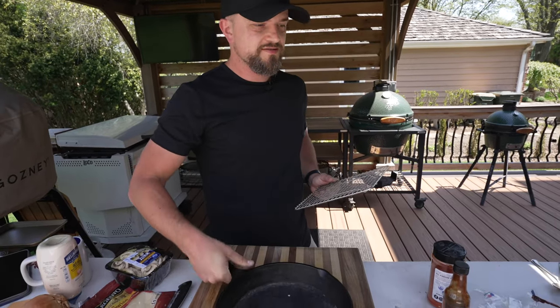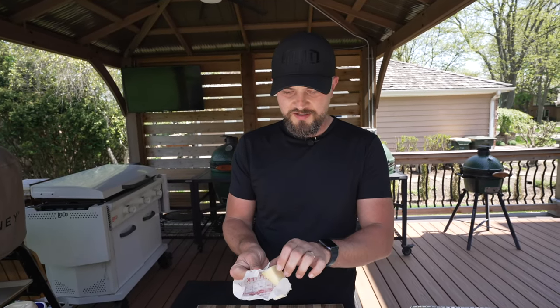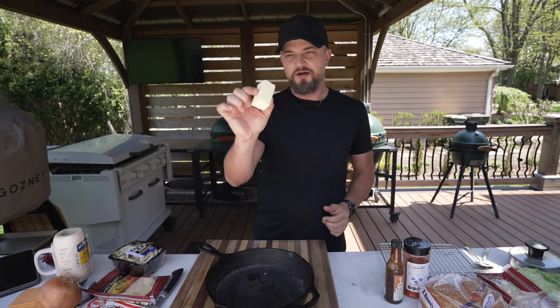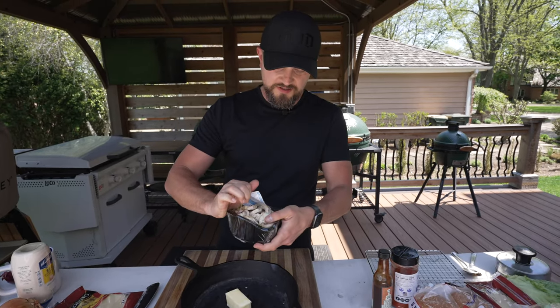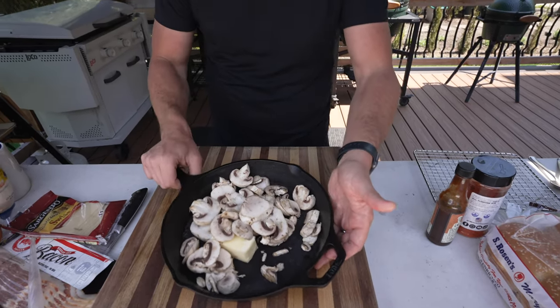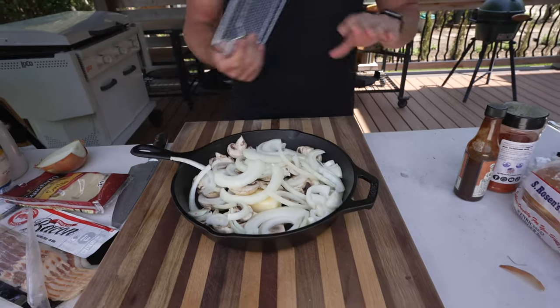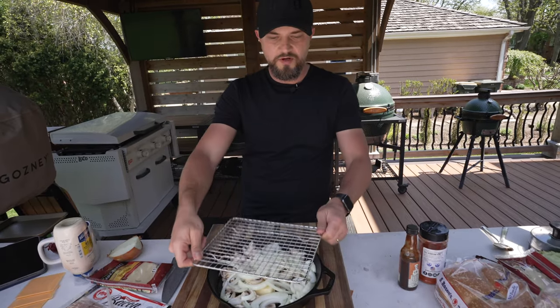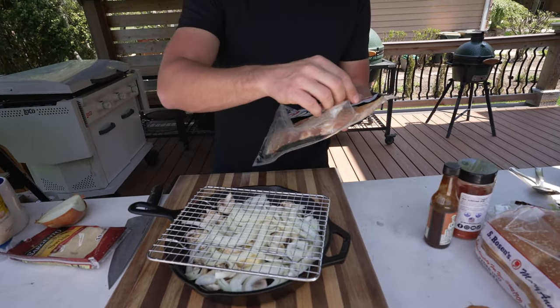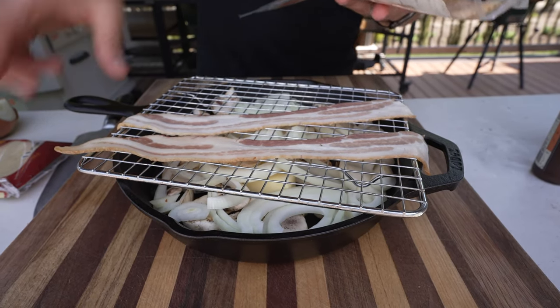Lastly, we're going to do our bacon mushroom Swiss burger in a cast iron skillet to sauté down the mushrooms and onions. I've got about a quarter stick of butter in the cast iron skillet, then add sliced white mushrooms and onion. I'm also going to do some bacon — put a little grate right on the cast iron skillet and lay a couple slices of bacon right on top. As the bacon cooks, the fat will render down into our mushrooms and onions.